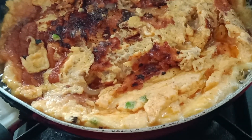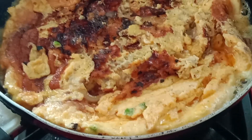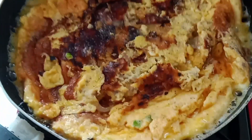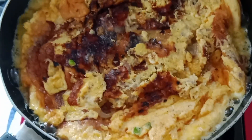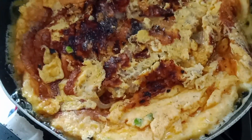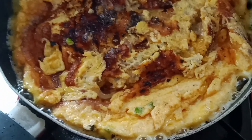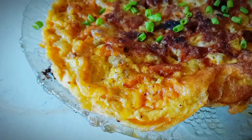To flip the egg, I turned off the heat and then placed a glass plate on top and flipped it. Then I place the egg back on the skillet — this is my fully cooked and ready to eat omelette.